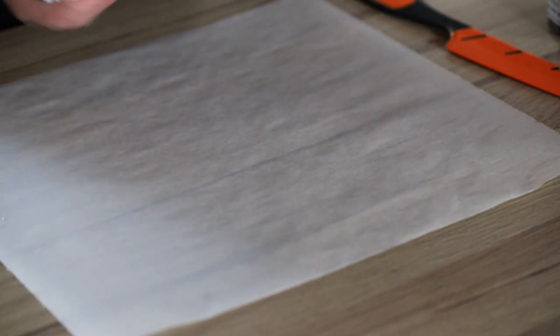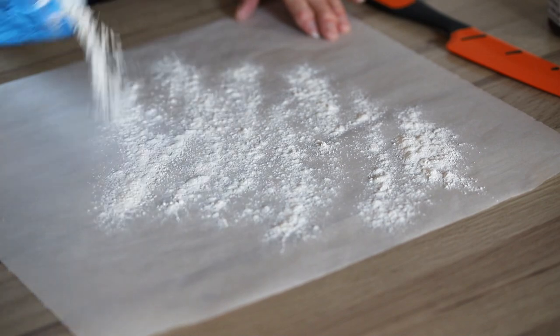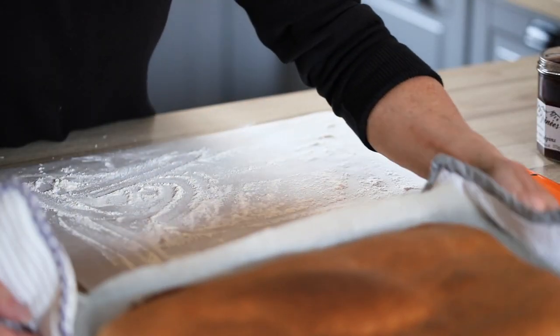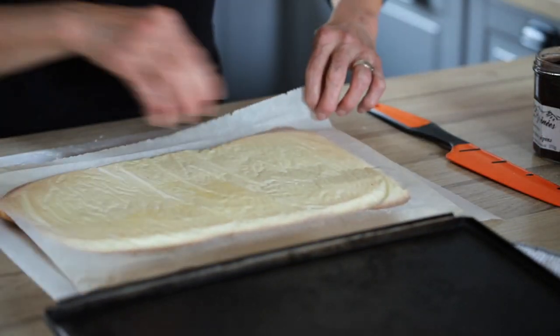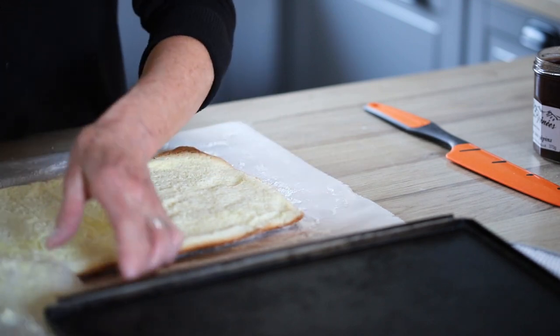While your sponge cake base is cooking, take a sheet of baking paper and sprinkle some flour to prepare — because when you take the sponge cake out of the oven, you're going to turn it upside down on the flour just to avoid sticking. As soon as the sponge cake is done, we're going to turn it upside down on the flour, and bit by bit try to remove the baking paper that was at the bottom.